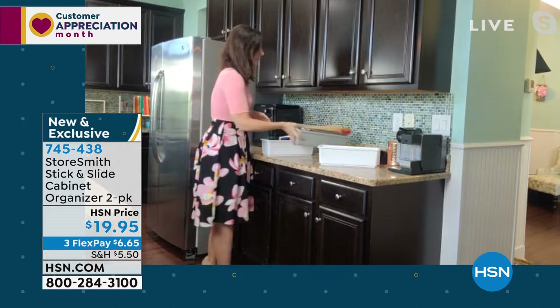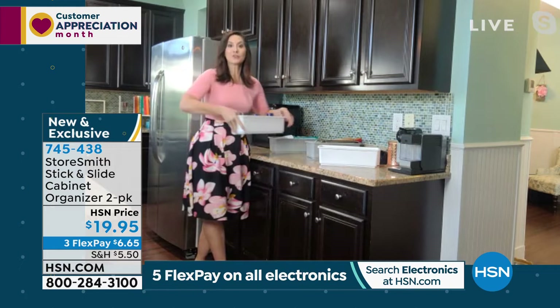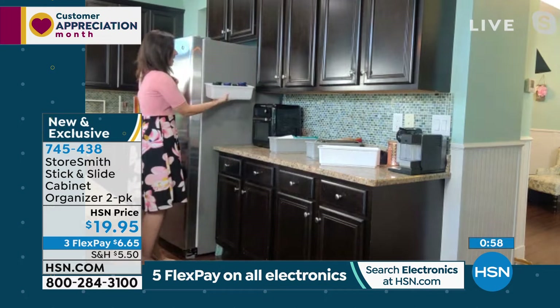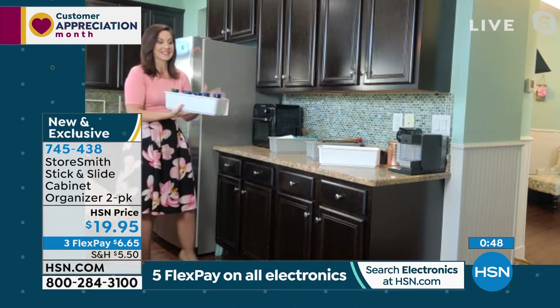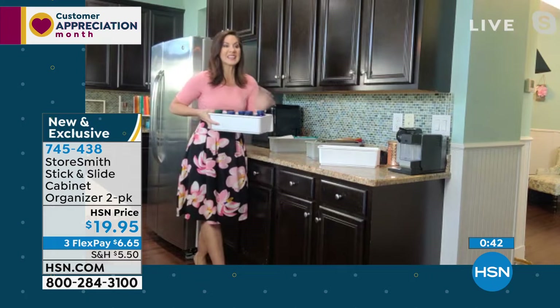If you have a wall, door, or any flat place, you're going to get simple storage. I love it on the side of my fridge for vitamins — four of us girls taking different vitamins creates such a mess on the countertop. Now there's a home for it. Just peel and stick. It holds five pounds each, so with two you can store 10 pounds in seconds.